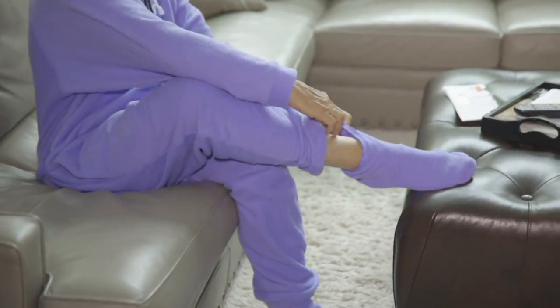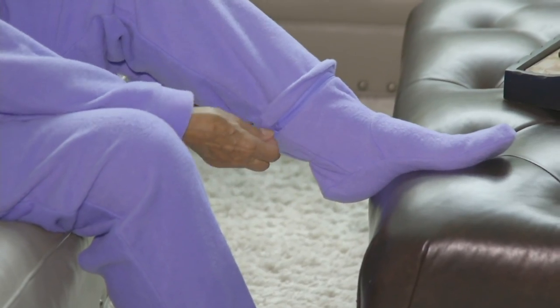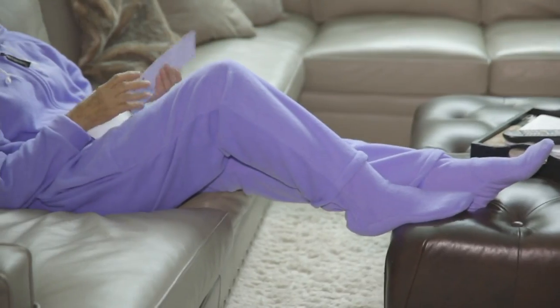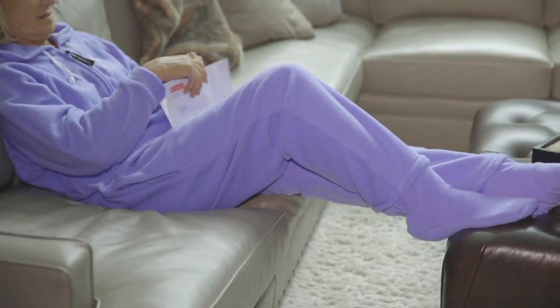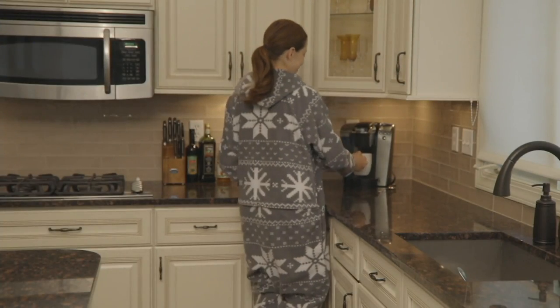Lazy. Does that sound like anyone on your list? Maybe it sounds like you. This is our fleece adult onesie — yes, I said adult onesie — and it has a pocket, a hood, and removable footsies. I love it.